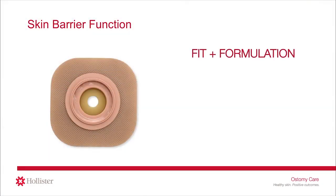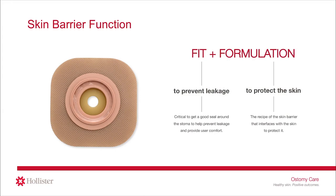To preserve healthy skin, there are two functions of the skin barrier that must come together: fit plus formulation. The right fit for a good seal around the stoma helps to prevent leakage as well as provide user comfort. The recipe or ingredients inside the skin barrier that touch the skin — the formulation — is equally important.